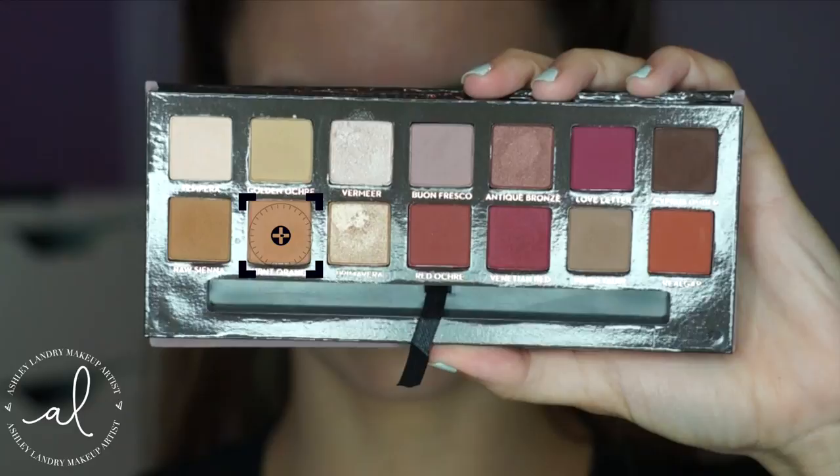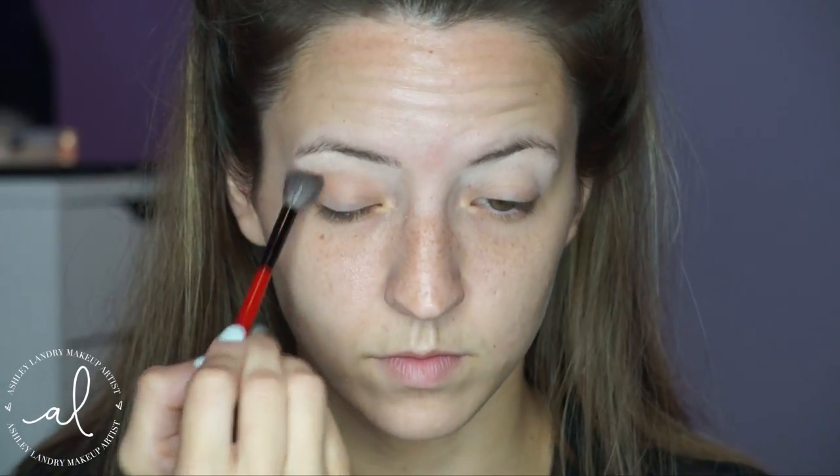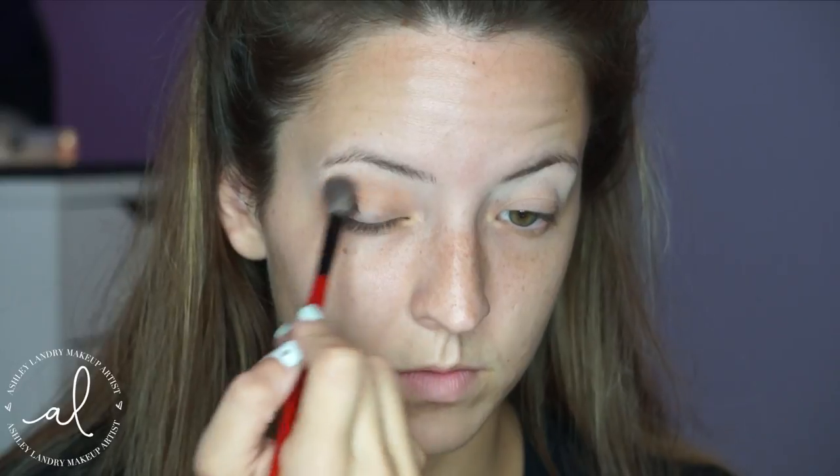Then going in with Burnt Orange — I can say that one — with this Smashbox Fluffy brush. I'm going to go ahead and put this into the crease as my transition shade, going from outer corner to inner corner and then blending it upwards in circular motions.